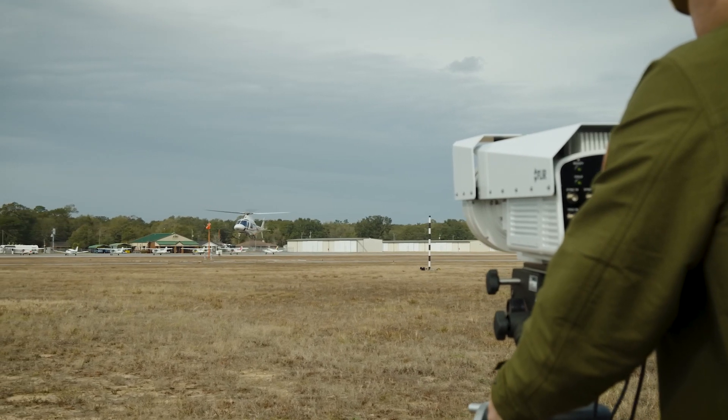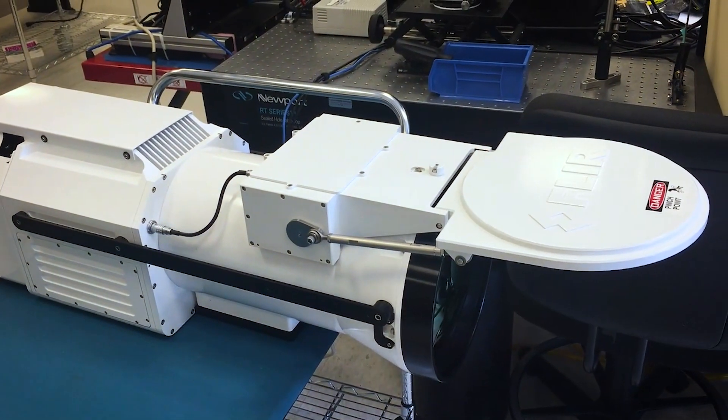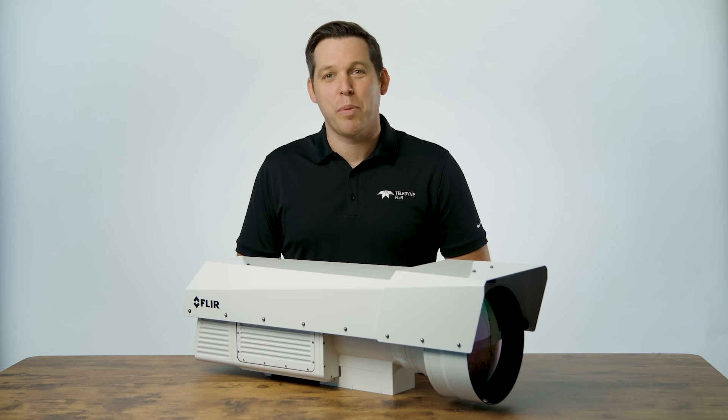Just like the RS8500 model, the RS6780 has an optional motorized lens cover that is great for protecting the lens from the elements, or even more so for performing through-the-optic non-uniformity corrections, producing exceptionally clean data imagery.